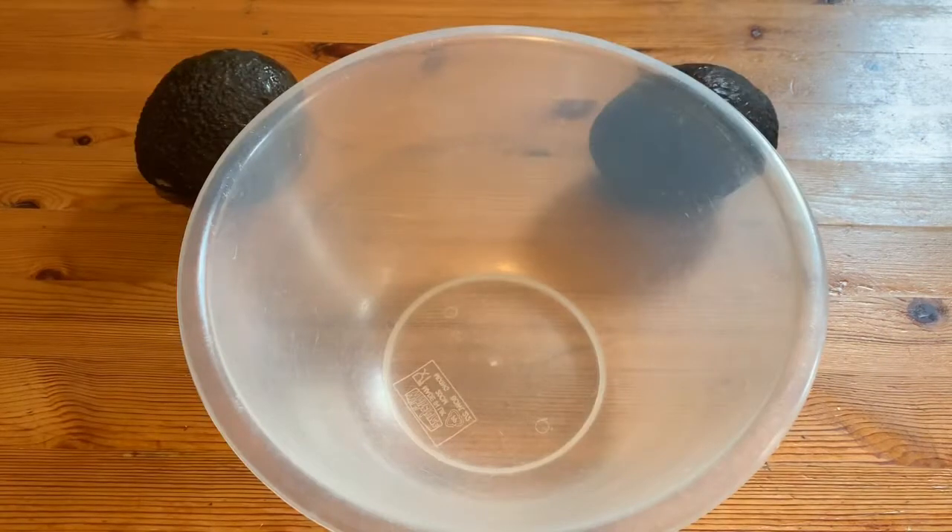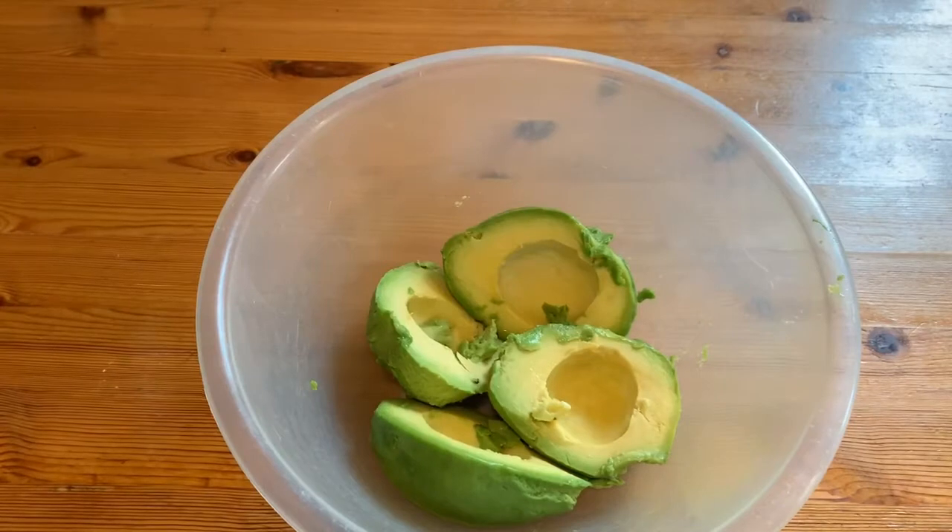First of all, we're going to take our avocados and cut them open. Take the seed out, take the skins off, and put them into the bowl. Now using a fork, we are going to mash up these avocados until they are all mashed up into a kind of thick sauce.